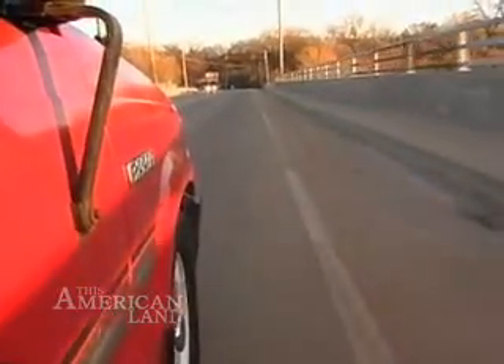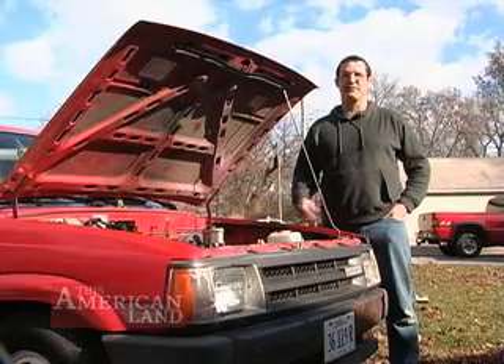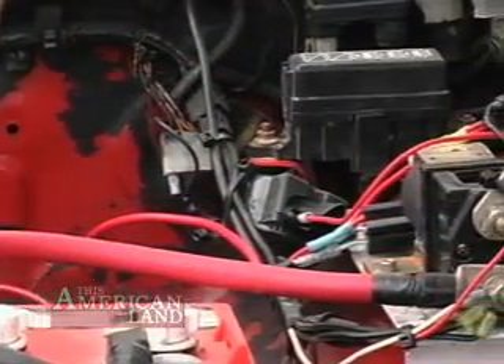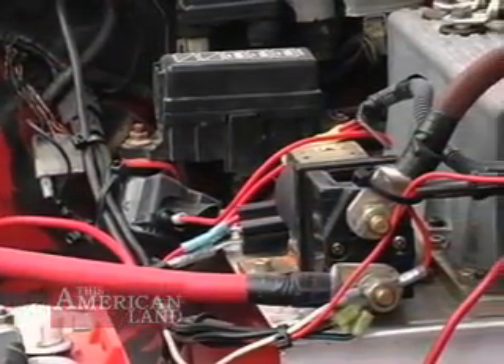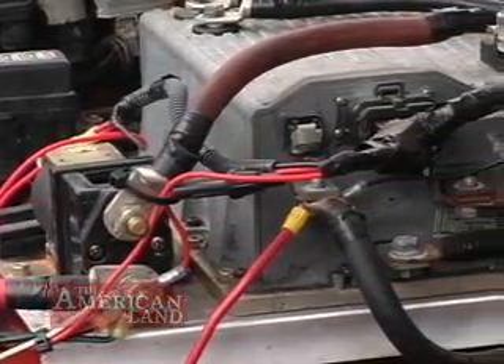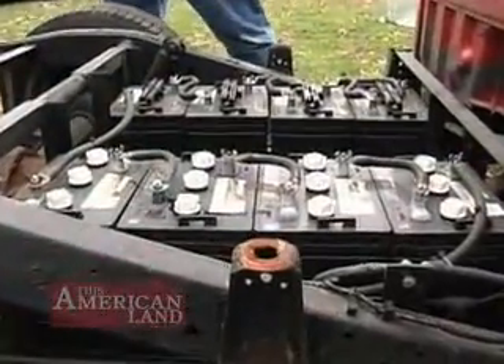He started by pulling the motor out, exhaust, gas tank, entire fuel system, radiator — gutted the truck. Here in Campbells Island, Illinois, using a scavenged motor controller from his job as an electric fork truck mechanic and good old Yankee ingenuity, Bud has done a thousand dollar conversion on a 1988 Mazda pickup truck.